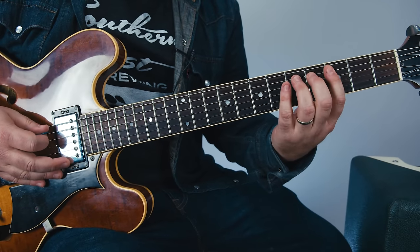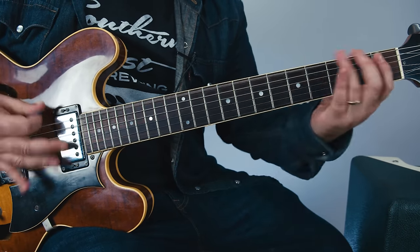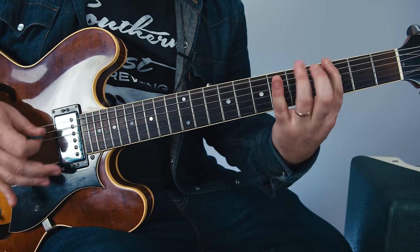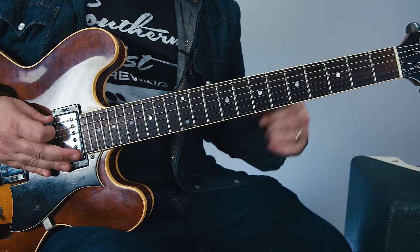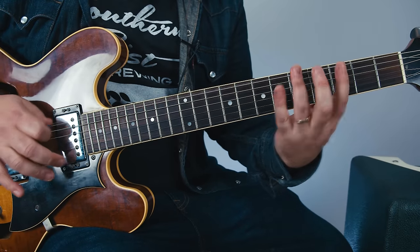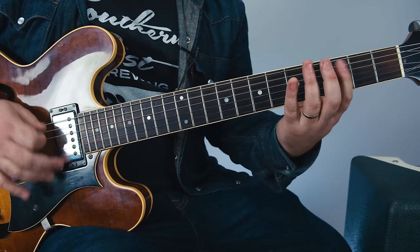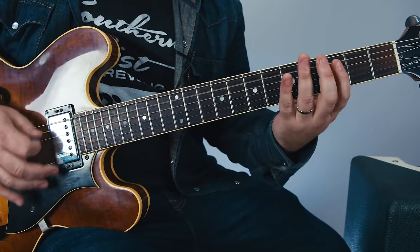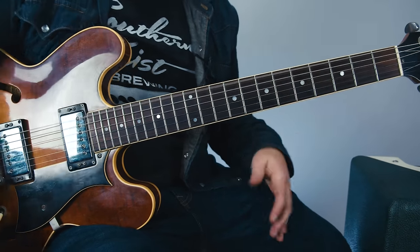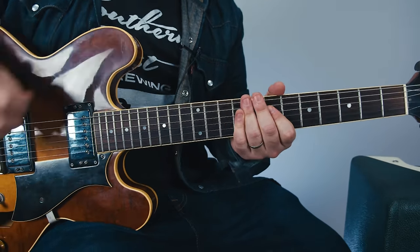At the end of the verse, you have the lick again. You have the end of the verse with the lick — this thing again — then the lick. Because of that open tuning, you can strum the whole thing.